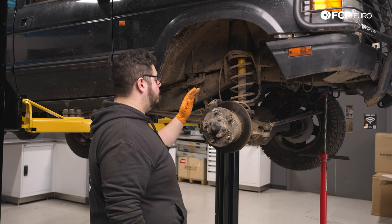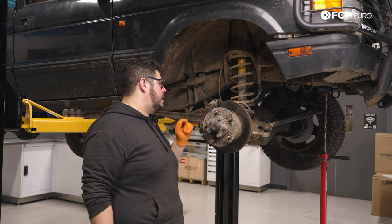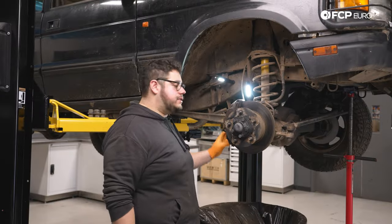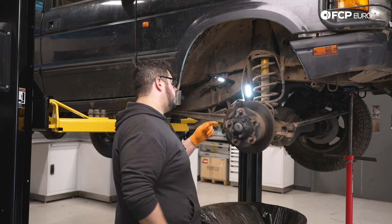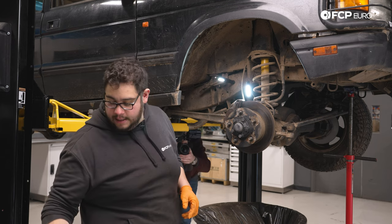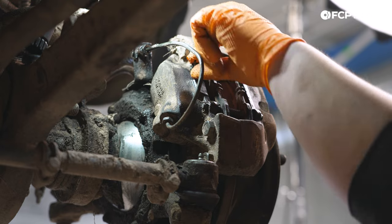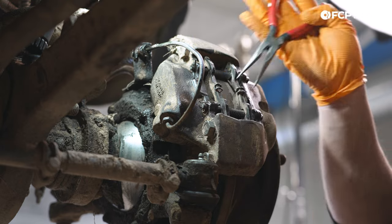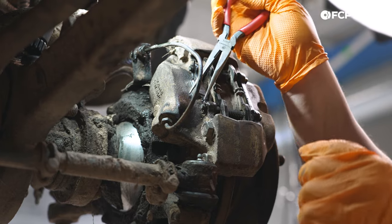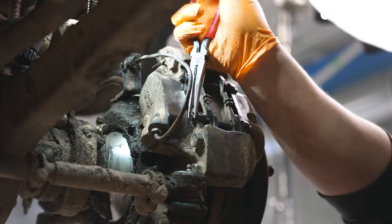Now we have our wheel up and have a better view of our brake caliper. We're going to start with removing the pads and then the caliper. We're going to start by removing the pins that hold our brake pads in place. These older pieces of hardware have a cotter pin at the end of the small stud that's holding the pads in place, so we're just going to use our needle nose pliers to straighten those out. We have new ones on the table; however, if you don't have new ones, be a little bit gentle with these.